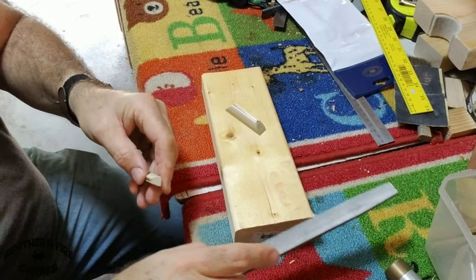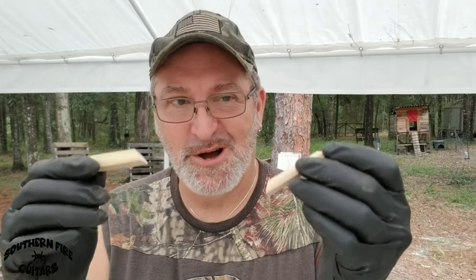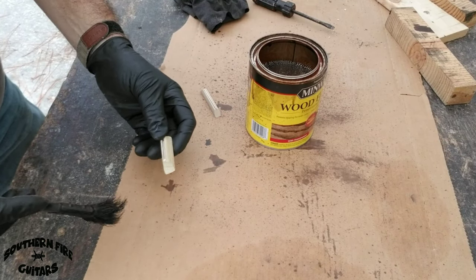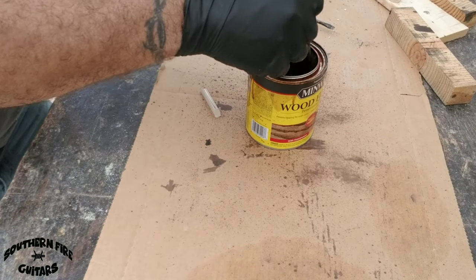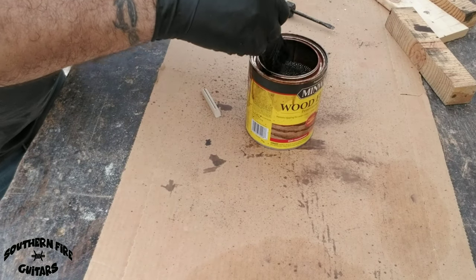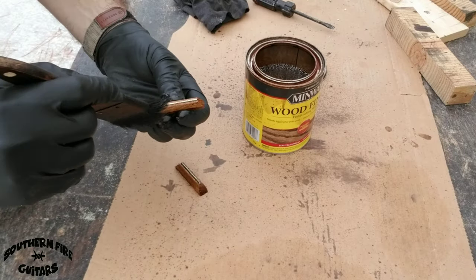Either way, when you get it done it'll look like that. These two bridges are finished, but they're poplar so they look kind of blah. So let's give them a coat of Early American stain. One thing good about poplar — it looks good with any color stain. There are two bridges. They look great.